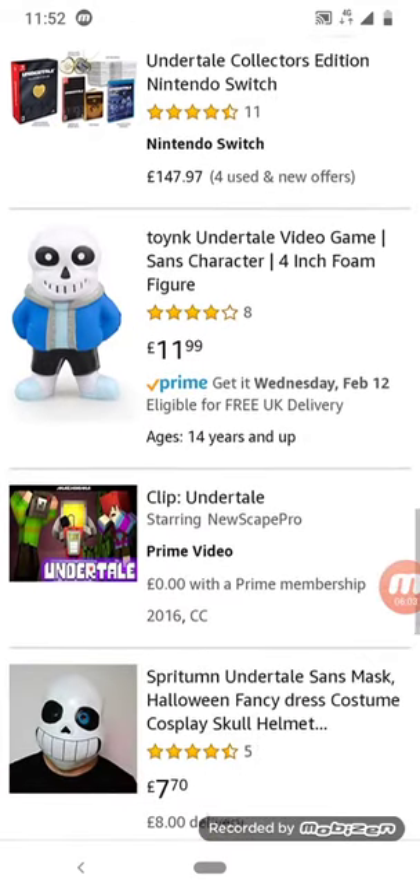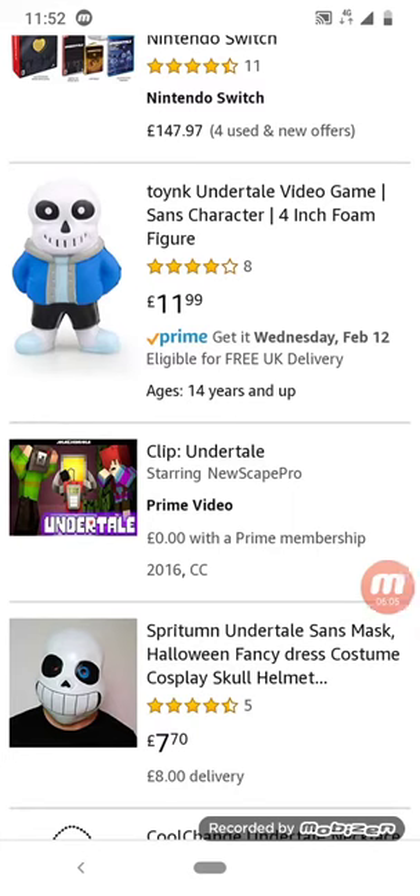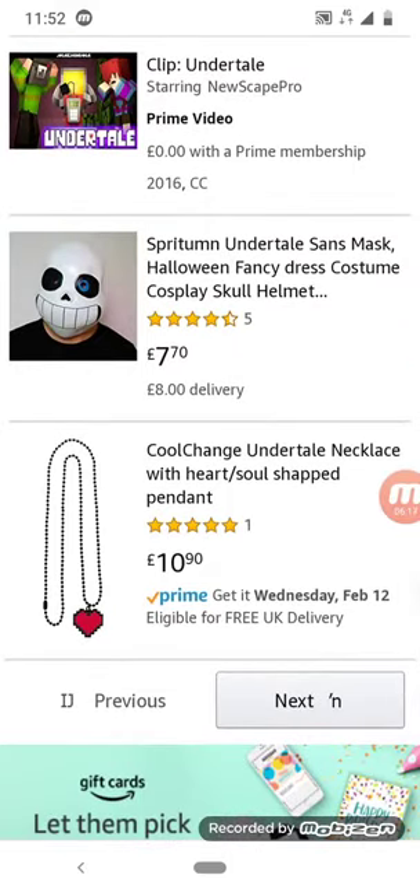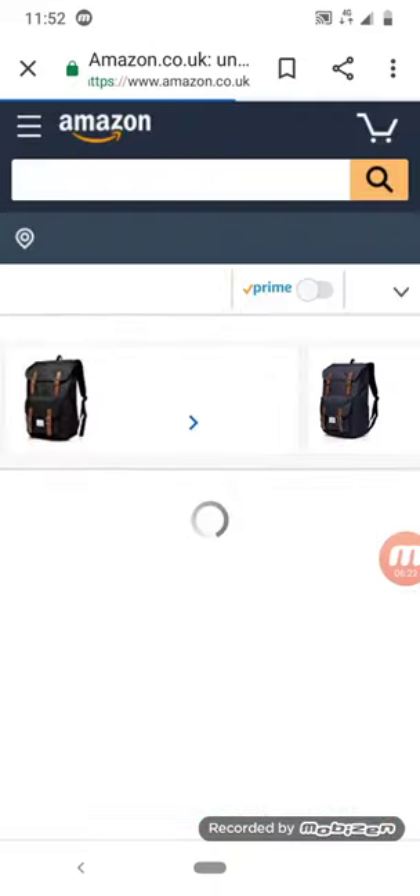I have it downloaded on my PS4. This is not Undertale. I love Sans's mask — you can see his eye. There's a skull helmet, but Sans's head is not a helmet.